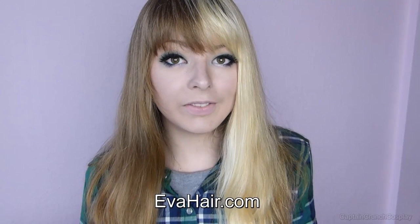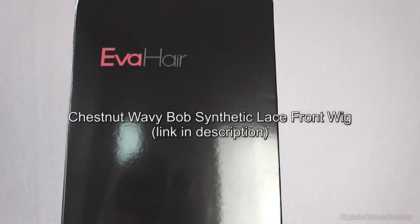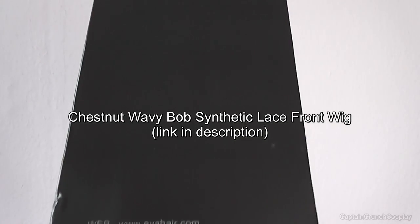Hi, this will be a quick little show and tell on how to style a lace front wig. Eva Hair was kind enough to send me one of their lace front wigs — it's the Chestnut Wavy Bob synthetic lace front wig.